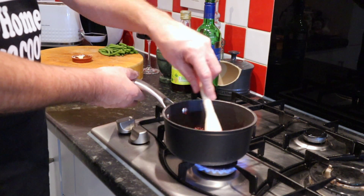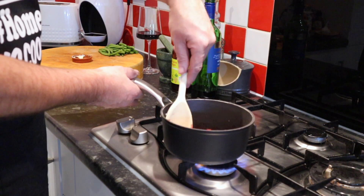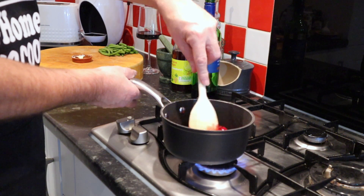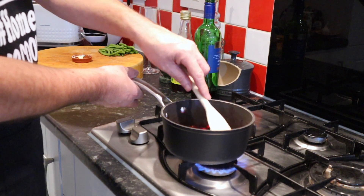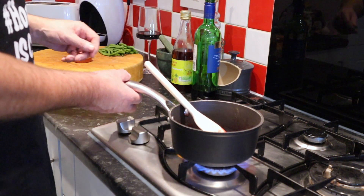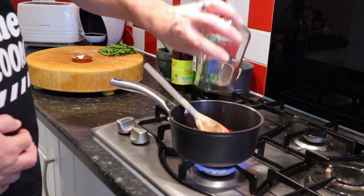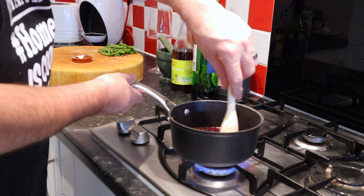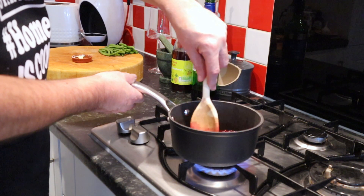I would at this point add a little salt, but because I've used slightly salted butter I'm not going to. Obviously if you're using unsalted butter, that's a good time to add a pinch of salt. And that's warming through nicely — what we're going to add then is 100ml of red wine. That's pretty much it for the sauce, nice and simple. All we're going to do now is let that reduce down.